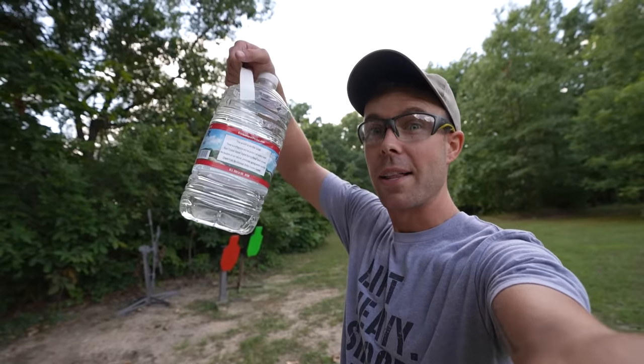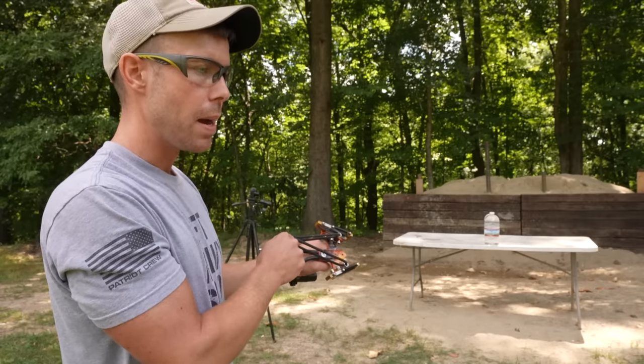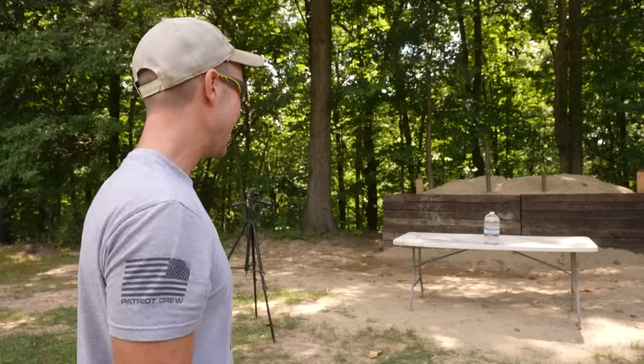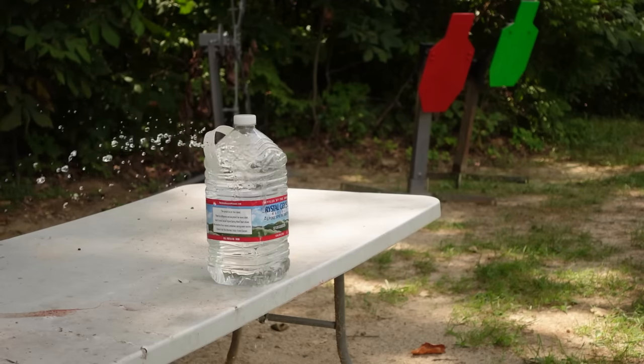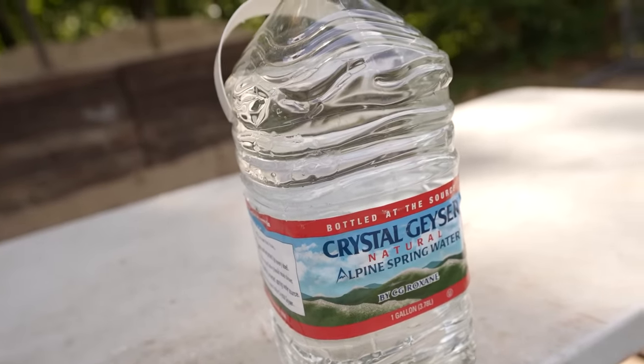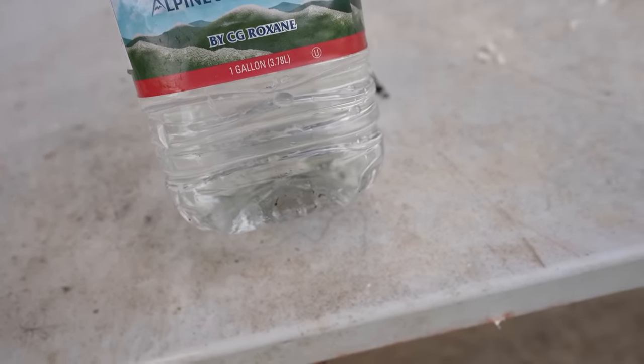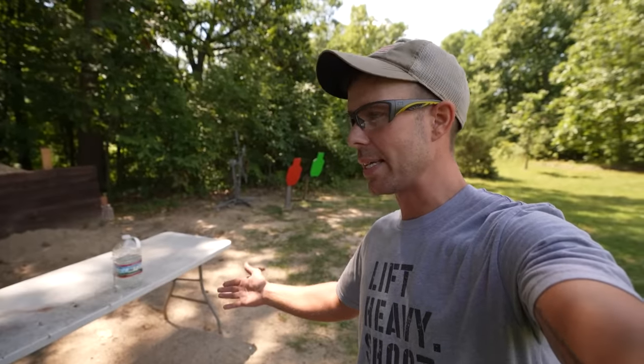For our next target, let's try a one-gallon water jug. I'm a little concerned about this one bouncing back at us, but that's never stopped me before. It went straight through it — the metal ball ended up on the bottom of that water jug, so it went all the way through. Compared to the last slingshot video with a cheap Walmart Daisy, that one was bouncing off targets a lot more, whereas this is actually blowing straight through. When I miss, you can see just how fast these pellets are going — at close range they're too fast to see. It is noticeably more powerful, like by a lot.